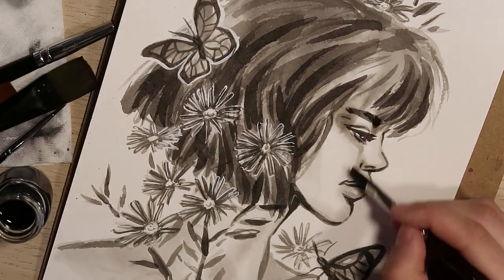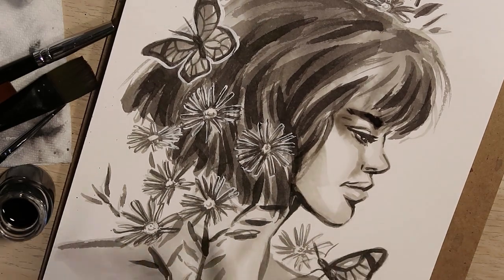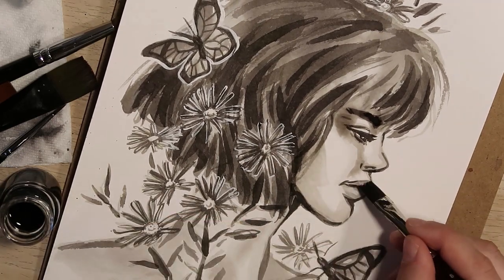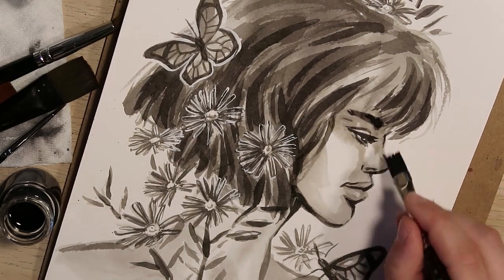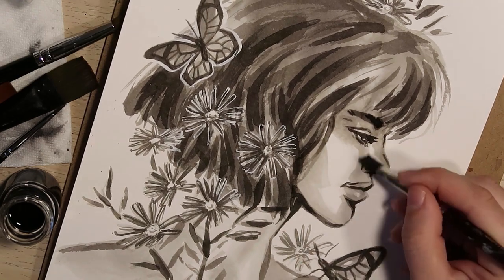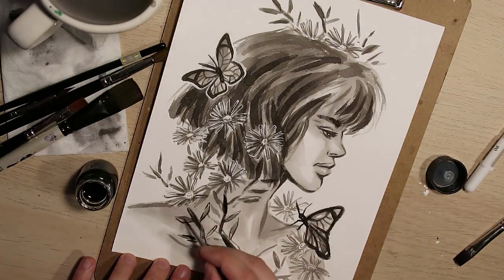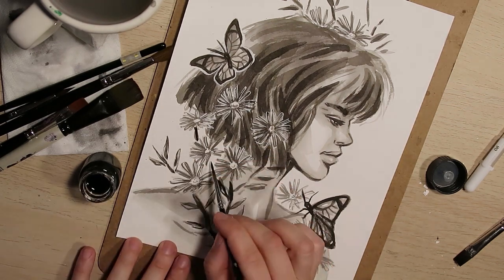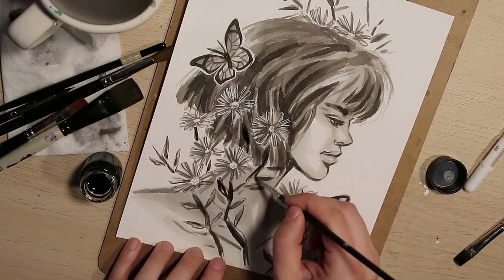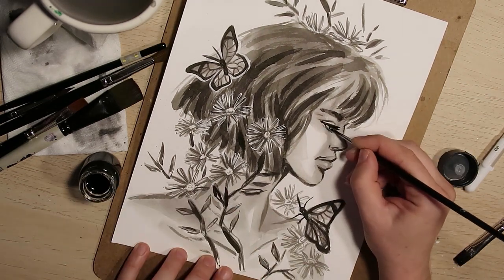With that done I go back into the face, because it's gotten too flat with all the volume elsewhere. I use soft blending with one of my lighter washes to give a little more volume to the face without adding enough detail to compete with what the flowers are doing. Because it's never done, I go back in with one more layer and a little more dark wash before I finally call it done.